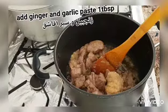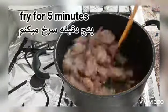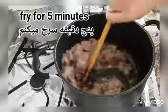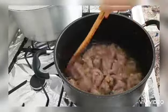I will be adding the garlic and ginger paste, one tablespoon. I will be frying or cooking for another five minutes. After that I will be adding the other powdered spices.